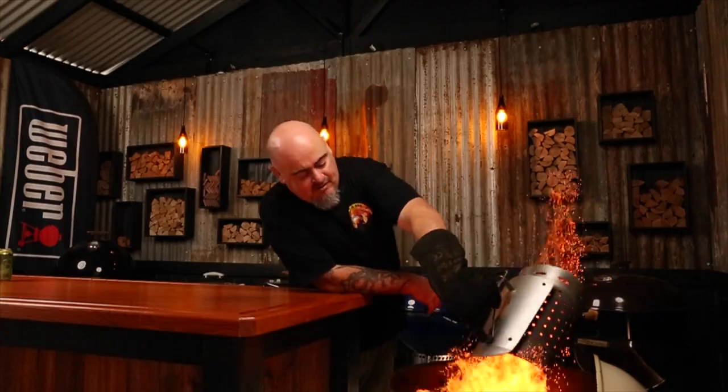Now that I've hit the record button we can get started. Introducing the new Weber Sword. This may not be 11 secret herbs and spices but it's tasty. I'll light up a chimney starter full of briquettes and dump them in. Hi, welcome to Shoeys BBQ where you'll learn the tips and tricks to master your grill.